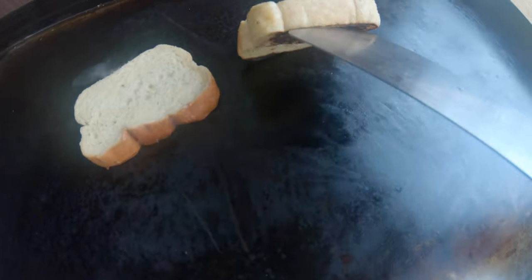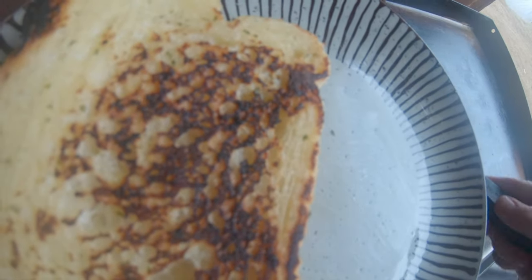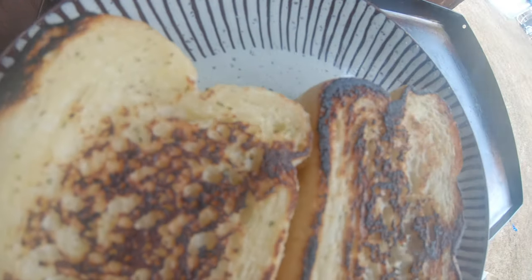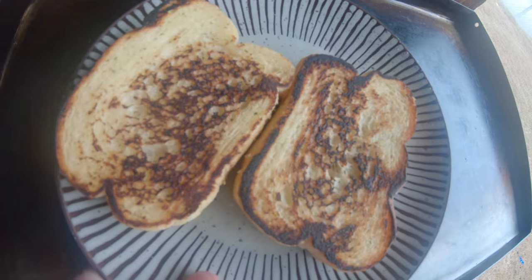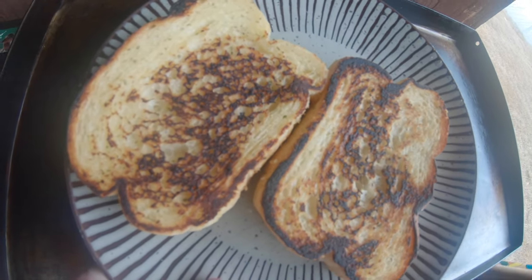We're going to go ahead and take this off and just throw it on a little plate right here, with the charred side on top. This is going to be great Super Bowl Sunday food - it's simple, it's easy. A little mini pizza Texas toast.